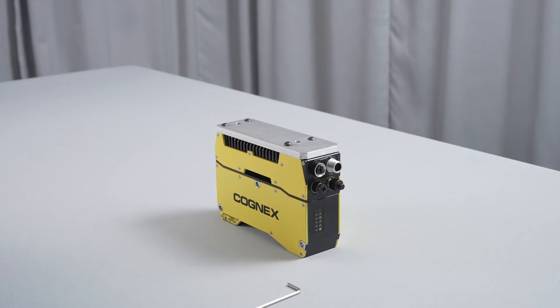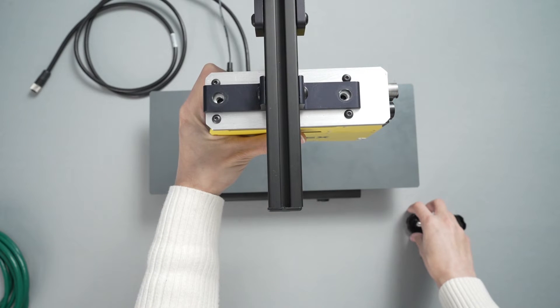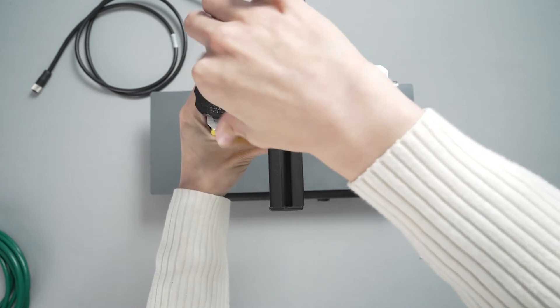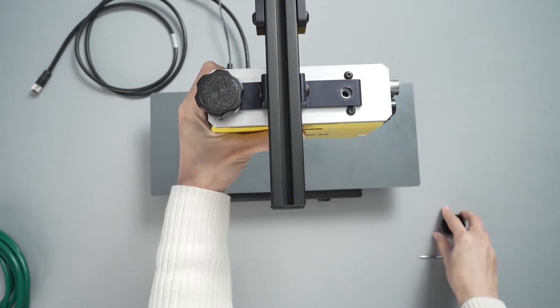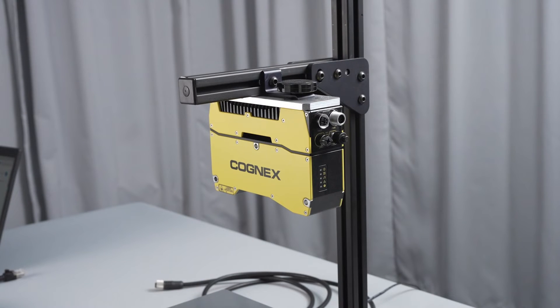Next, mount the bracket to the stand. Align the mounting bracket holes with the corresponding holes on the stand. Place the included bolts through the aligned holes located at the top of the mounting bracket, and adjust the bracket as needed so that the camera is aligned where the objects will be presented.